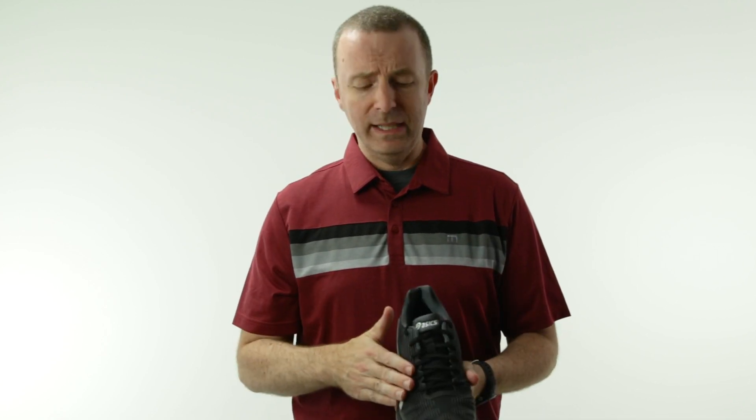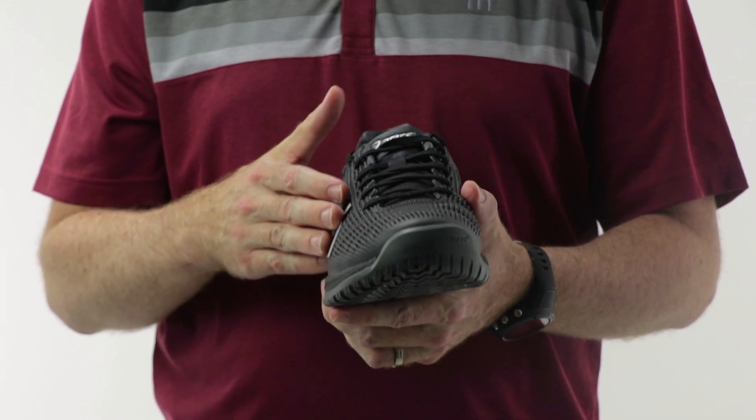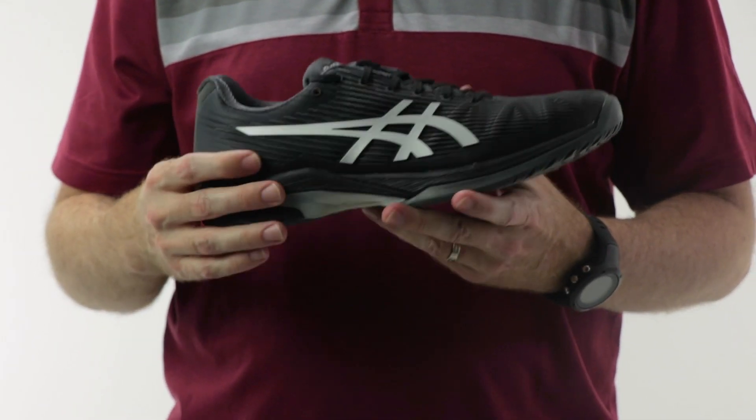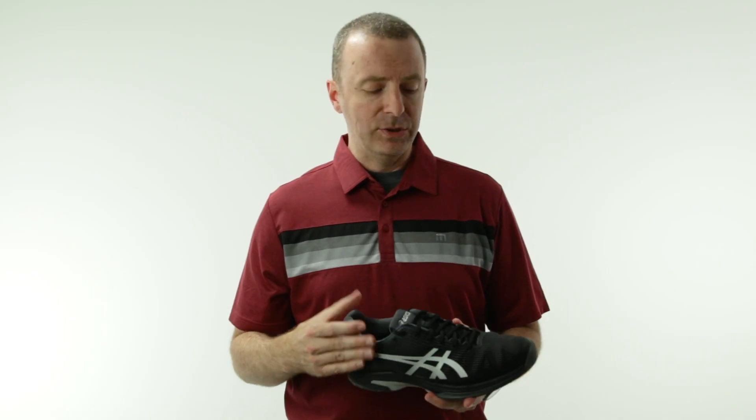With this shoe, they've done a really nice update. It's not wide, but it's wider than the 3 — very supple, very easy to break in. I was a big fan of the Solution Speed 2 myself, and this gets back more to that type of feel. Just very supple, very easy to break in. Kudos to Asics on updating the Flexion Fit.